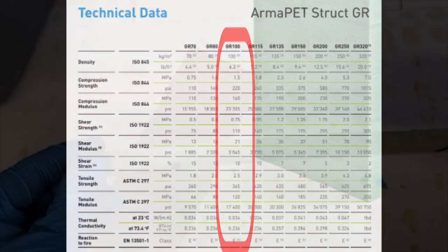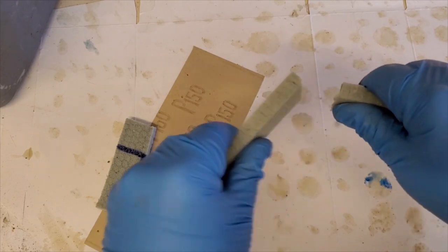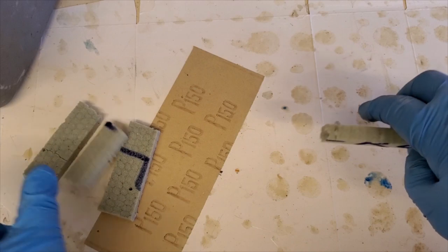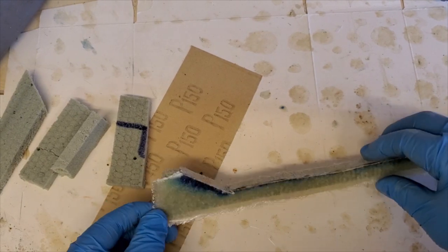Without some form of support or backing such as GRP, the foam is in fact quite brittle and will break apart without much effort. I actually managed to break a piece just by dropping it on a hard surface. This is a piece with just two layers of 450 gram chop mat.